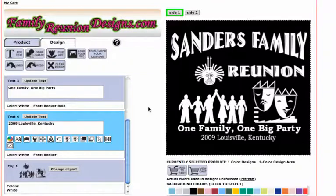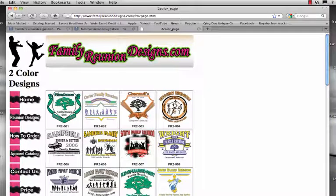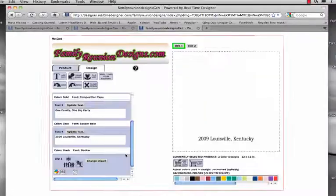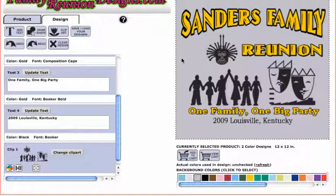Now I'm gonna show you how to do it on a two-color design. Let's go back home and go to the two-color section. We're gonna pick the same Sanders family reunion design. From here I'll pick a temporary background color — I'm gonna go with gray — that's just temporary until we switch back to black later.